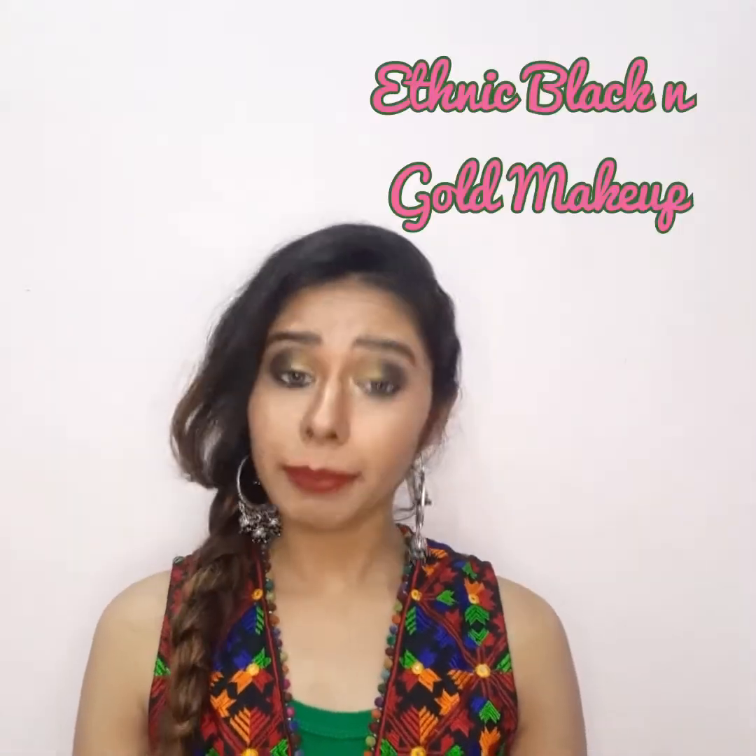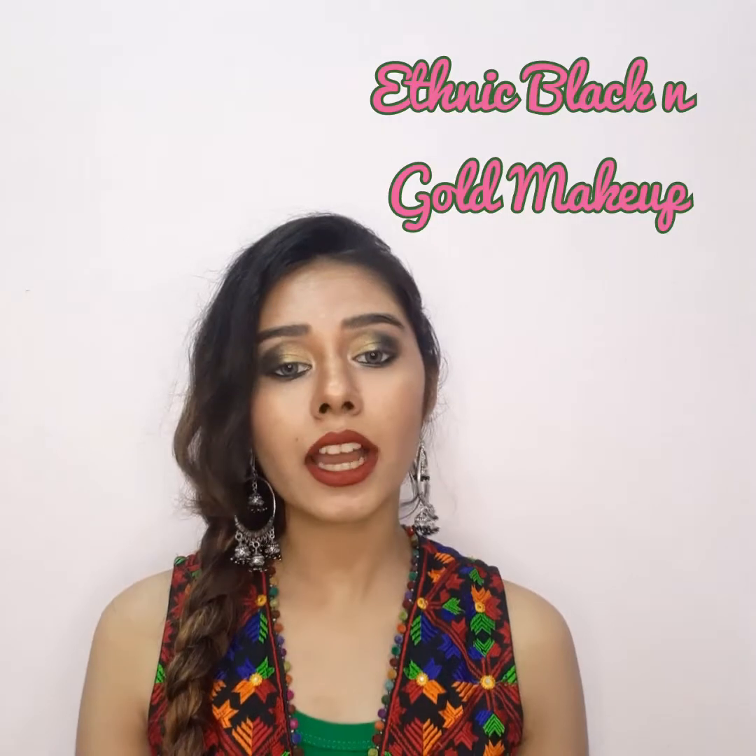Hey guys, welcome back to my channel! I am Pearl Wakeel and today we're going to do some amazing looks. We're going to do an ethnic black and gold makeup look for any occasion. So let's get started — make sure you like the video!